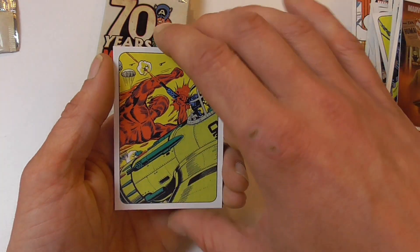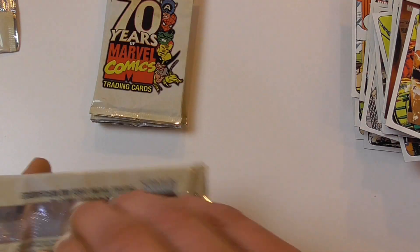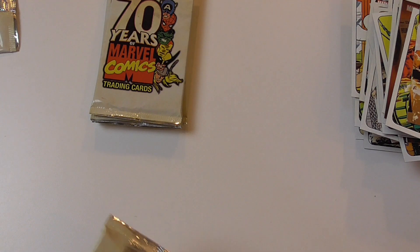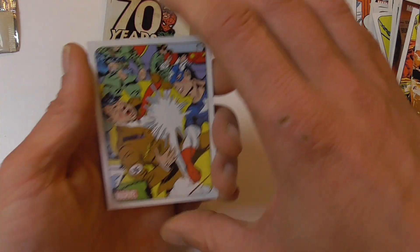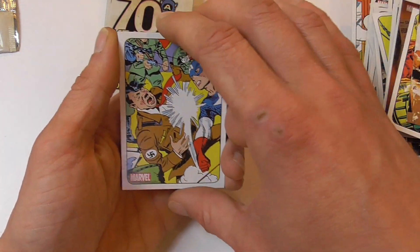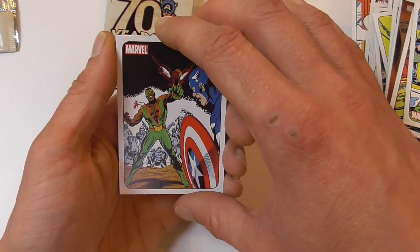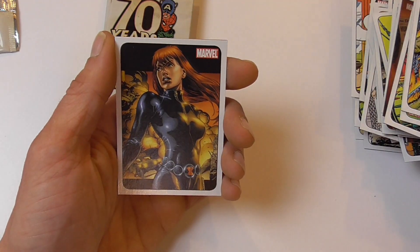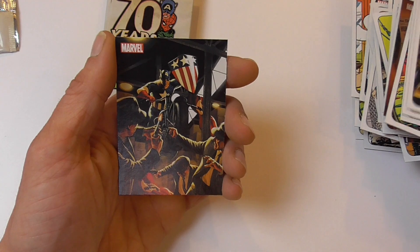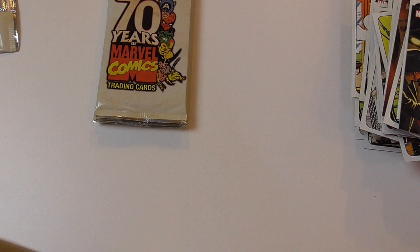The Human Torch again and this card again, which I've already pulled. The last few packs were only duplicates — that's a bit annoying. Captain America versus Adolf Hitler, I'll have to check the issue. First appearance of Falcon I assume. Some other covers I don't recognize. Black Widow from a miniseries and Captain America again. Classic Captain America, classic Captain America.